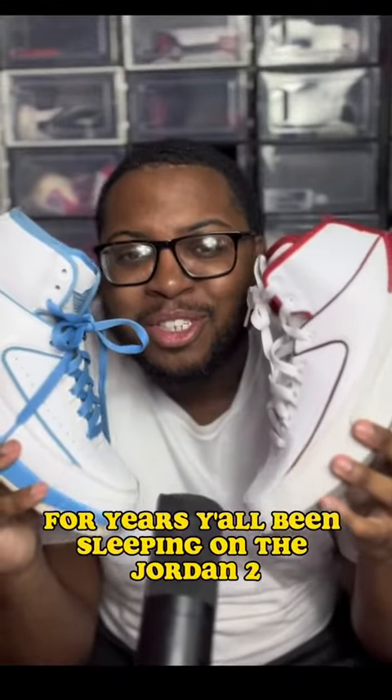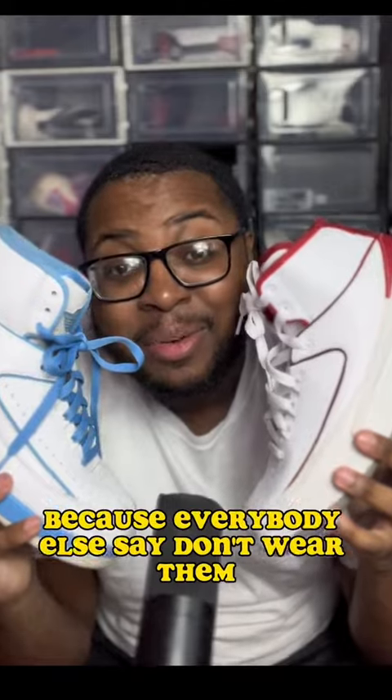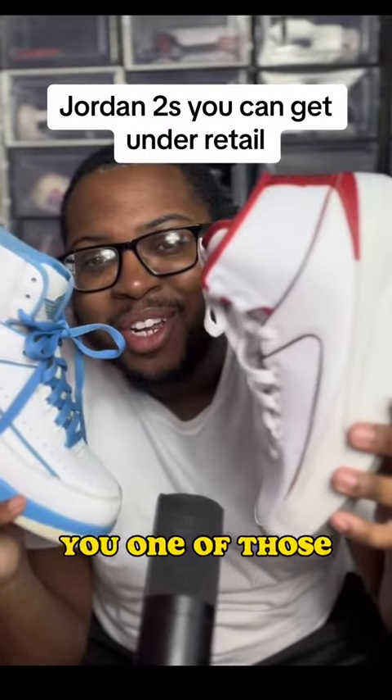For years y'all been sleeping on the Jordan 2. You can't even give me a good reason why you don't like them — because everybody else says they don't wear them? You one of those.